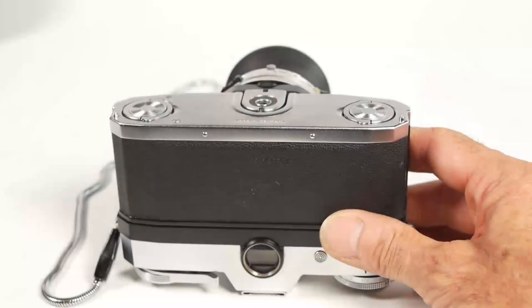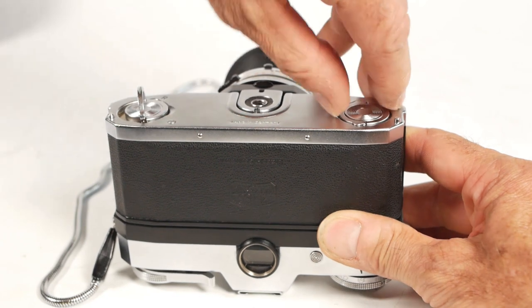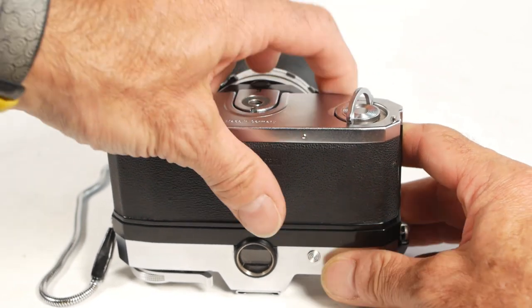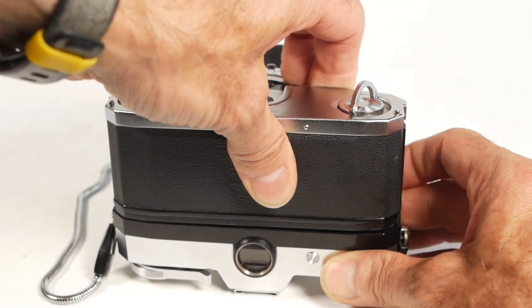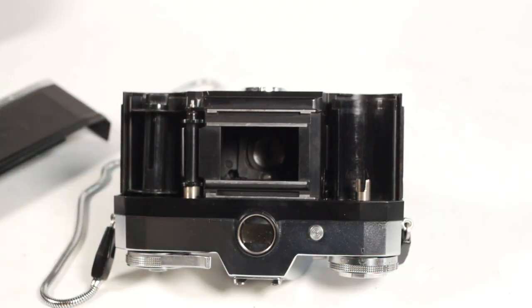When you take your shot on the Contaflex, as with many other old cameras, there's no auto-returning mirror or anything fancy like that, so everything just goes dark. To open up the back of the camera you rotate these two rings — one of which was partially rotated to rewind the film earlier — and the back just slides off. It always seems a bit weird not having a shutter curtain on these cameras; instead it uses a leaf shutter in the lens itself.